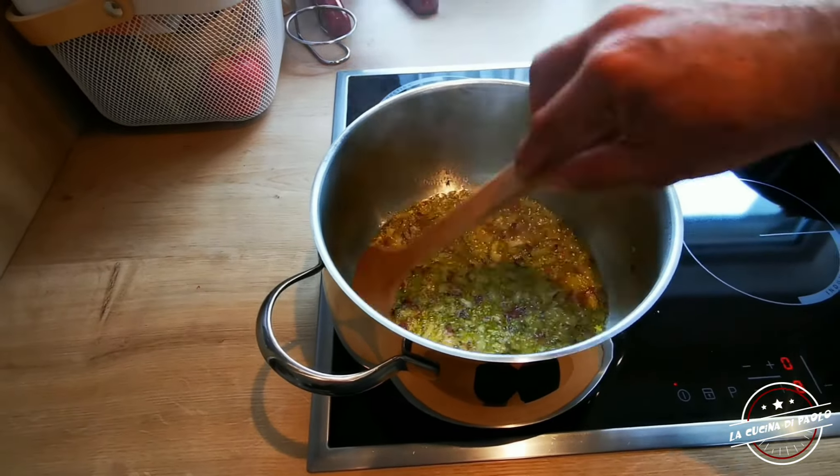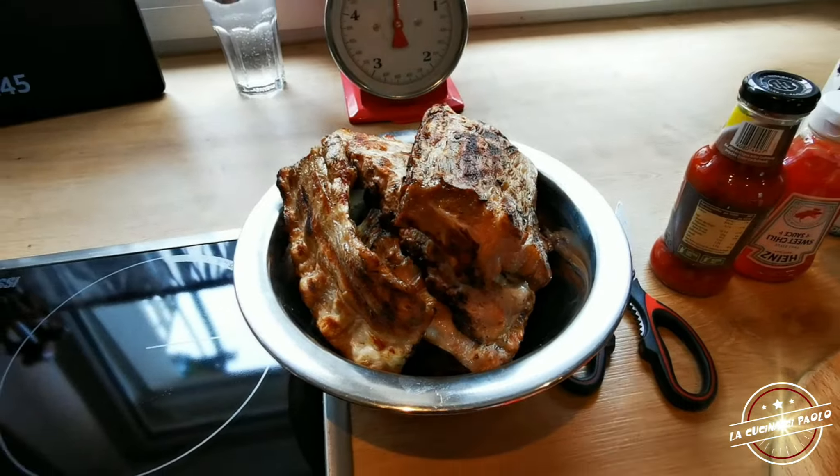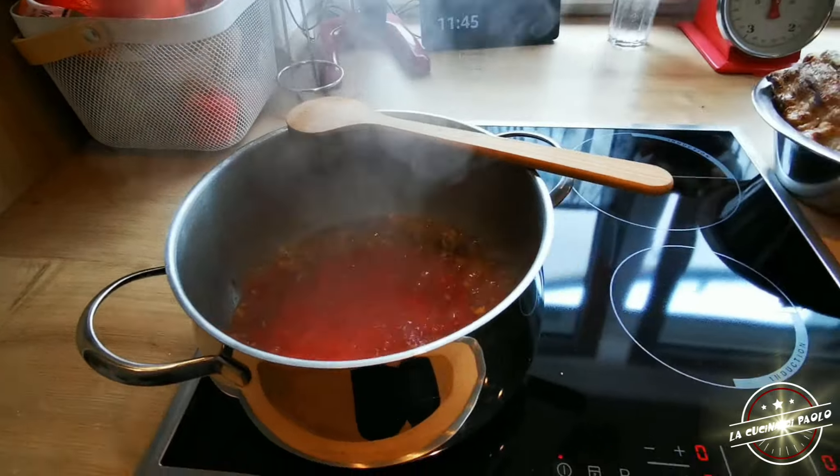Aggiungo della passata di pomodoro, un po' di pepe, un po' di sale e faccio cuocere gli spare ribs almeno tre ore a fuoco lento in questo sughetto.